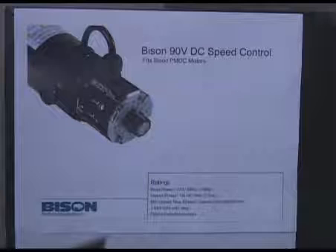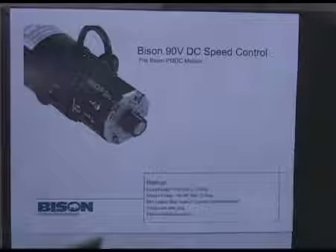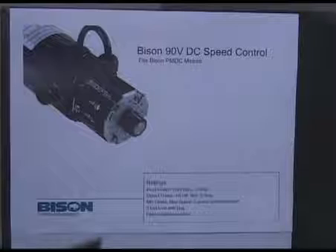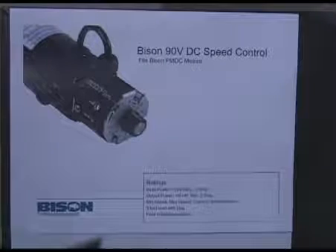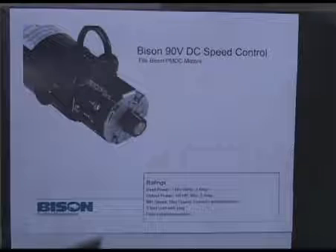The input power is 115 volt, 60 hertz, 3 amps. The output power is for a 1/6 horsepower or less, 90 volt DC motor, rated at 2 amps or less. There are three potentiometers for adjustments: max speed, minimum speed, and current limit. The product comes with a 3 foot cord and plug, and it's designed for field installation.